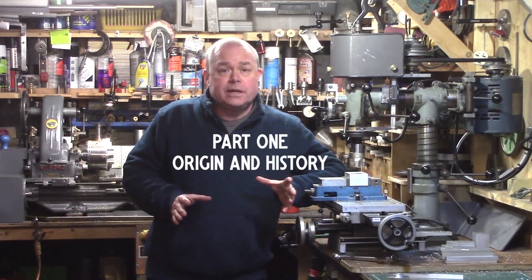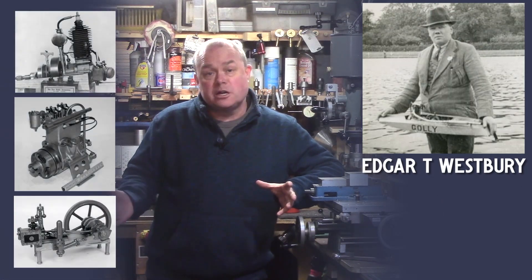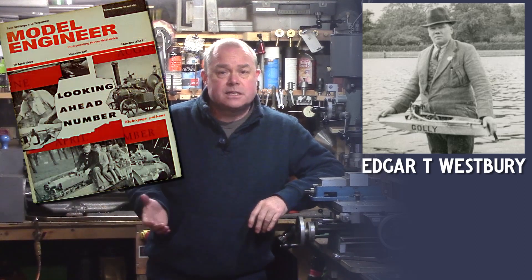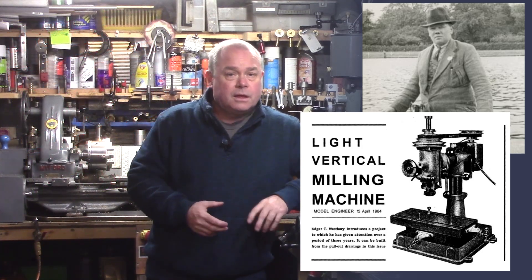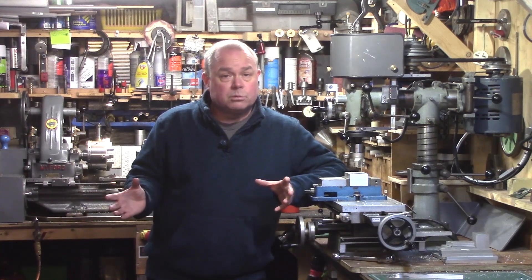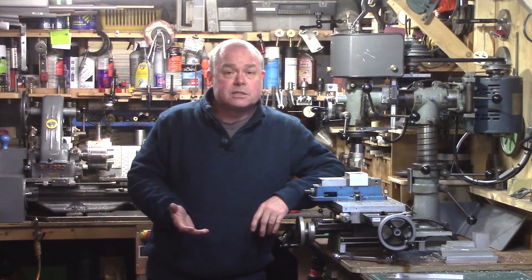The Dore Westbury milling machine was first conceived by Edgar T. Westbury, who was a distinguished model engineer and prolific writer of engineering books, articles, and magazines. When in 1964, after three years in development, he introduced the Westbury light vertical milling machine to readers of Model Engineering magazine. At the time, most model engineers did not have access to milling equipment, as most machines available were large, industrial, and too expensive for the average amateur, so most milling operations were done on the lathe with the use of a vertical milling slide.